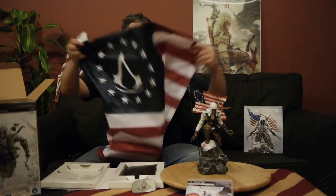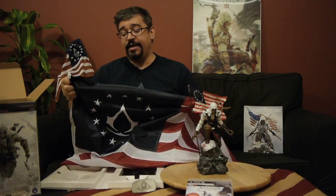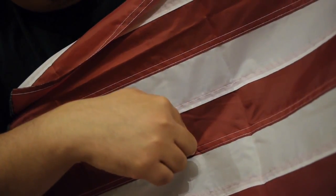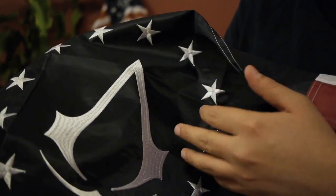The next item is the Betsy Ross Assassin's Creed III flag. This flag is made of super tough, high-quality nylon. Each of these stripes is stitched together individually, and if we pull in a little bit closer and get some detail on the Assassin's Creed logo, the stars are embroidered with a silvery thread that really picks up the light. It looks really, really slick.